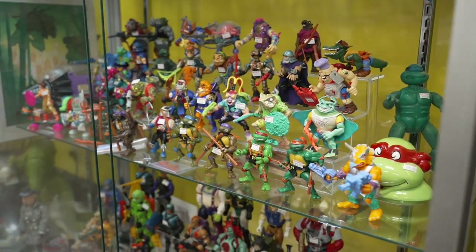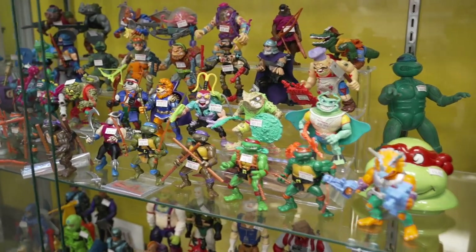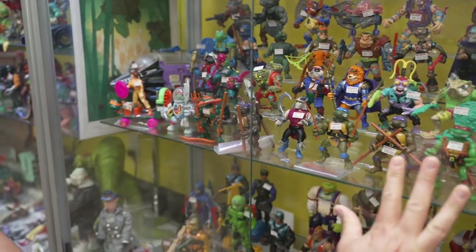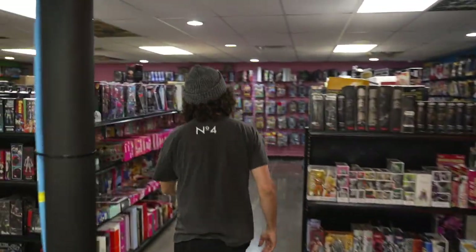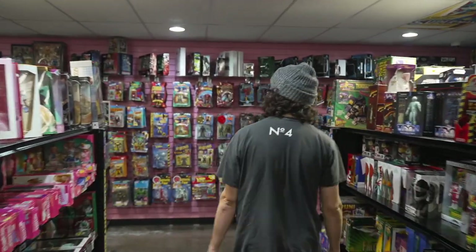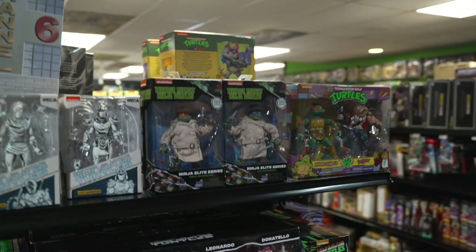He looked like he really didn't care, which was kind of in in the 90s, right? So let's move over to our NECA Turtles. Over here we've got a great selection of those. If you watch the cartoons, or if you're into the movies, or if you like that video game Turtles in Time, we've got all that stuff.